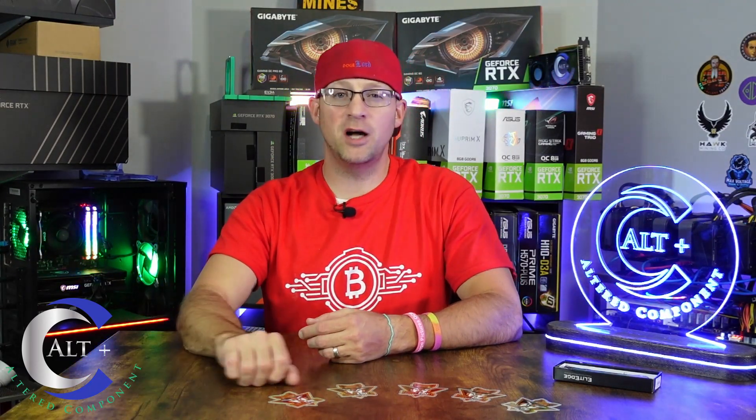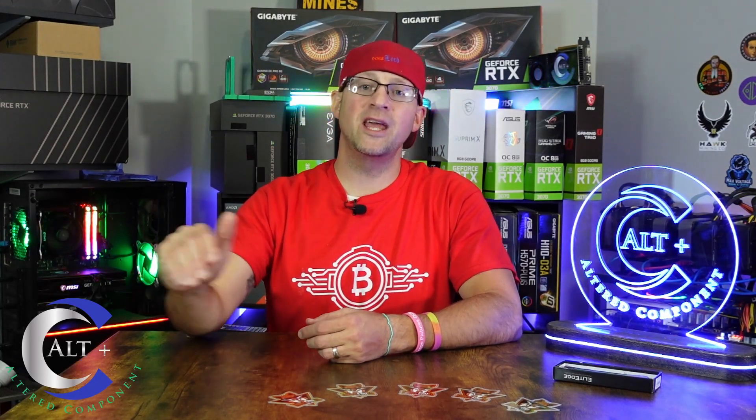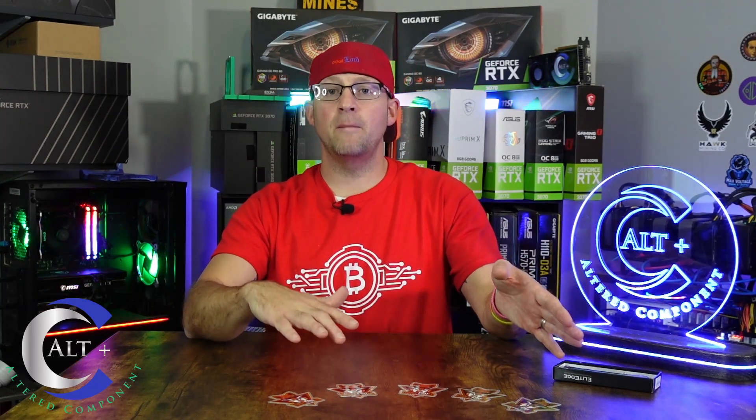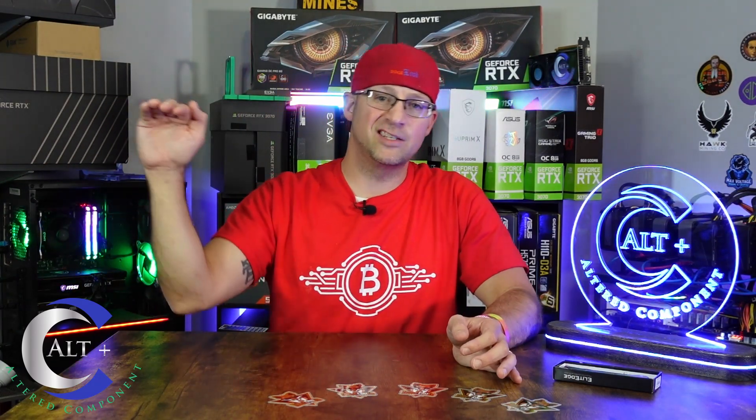I can afford to mine half my farm at a loss and just keep pushing through for a long time. This is not financial advice — this is just what I'm doing. I'm not depending on my mining income and can afford the additional electricity. Your situation might be different. I don't want you to put yourself out thinking the rough times will end in a month or two — Crypto Winter could last a really long time. The weak hands are selling their GPUs and leaving. Eventually we'll get back to equilibrium and hopefully that slow climb back to where we were in 2021 and early 2022.